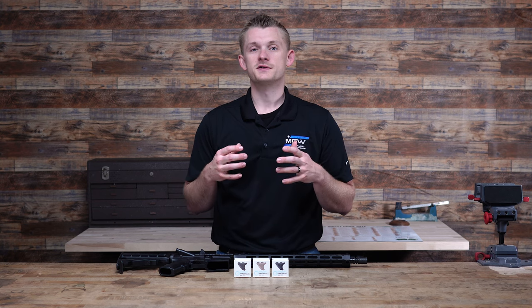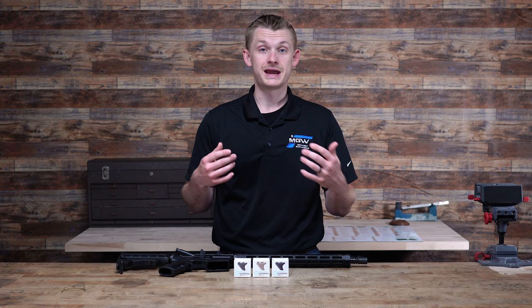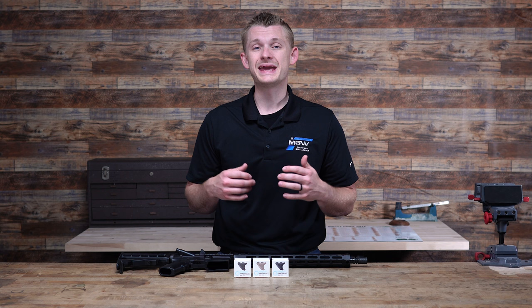Foregrips on an AR-15 — should you get vertical, angled, or a hand stop? Well today I'm going to go over a new product, the Emissary Development Mini Handbrake, and why it may be a good option for you. Let's check it out.